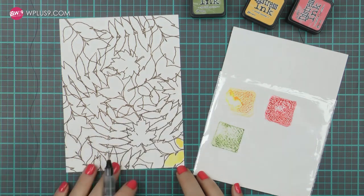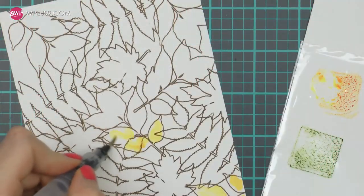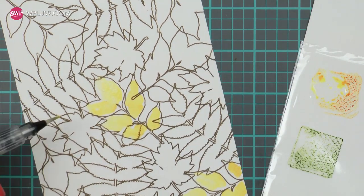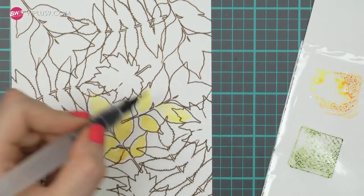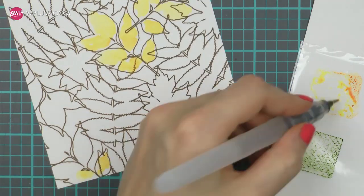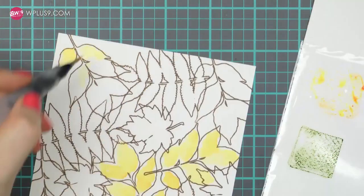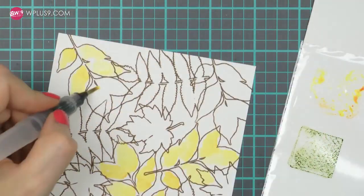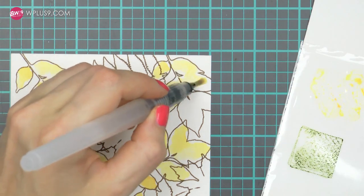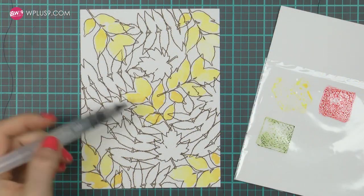I've squeezed a bit of ink from each ink pad onto my DIY watercolor palette — this is just a sheet of white cardstock inserted into a piece of plastic — and I'm going to start watercoloring. The trick here is not to worry and not to color every section. In other words, don't try to fill the entire stamped image with color; do leave some sections blank or white. That is the key. This way of watercoloring is actually very simple — I find it to be stress free and very enjoyable. There's no wrong or right.